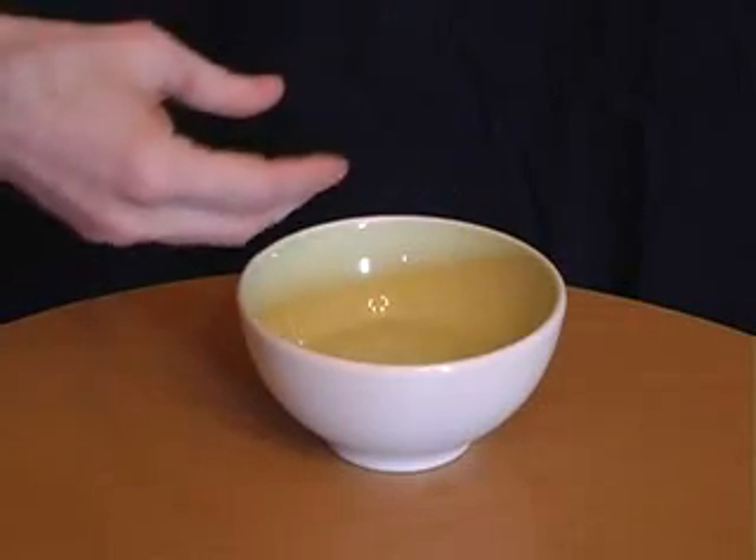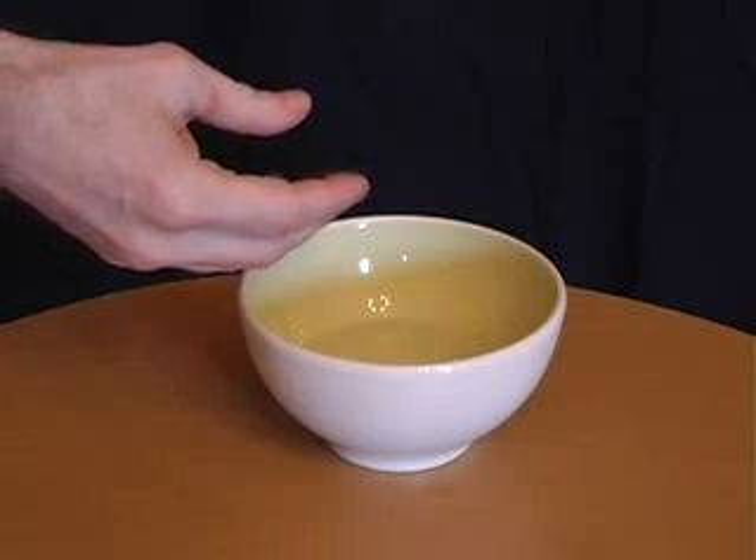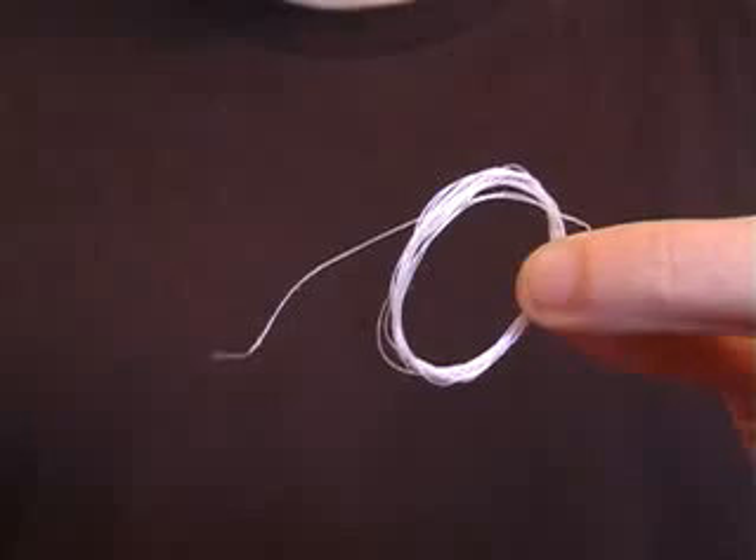Dip your fingers in some water and then stand behind someone and fake a sneeze. At the same time, flick the water onto the back of their neck.